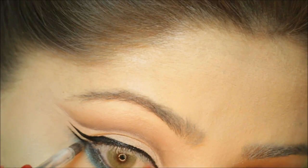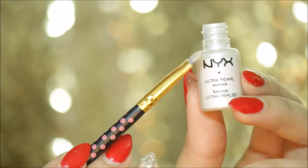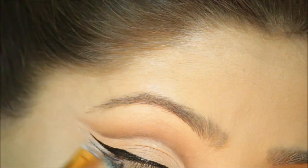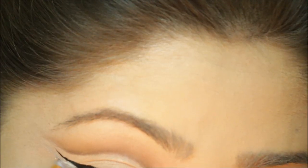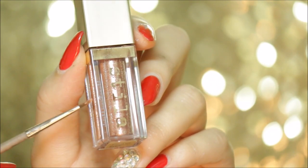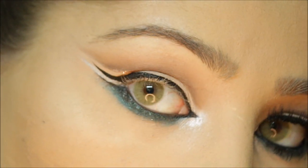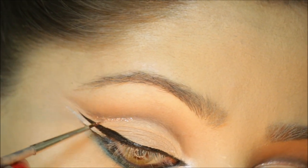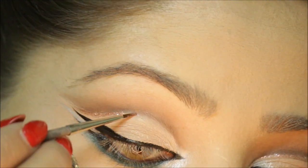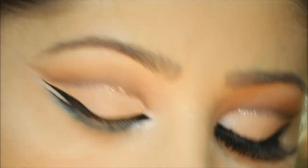Now picking up the black shade from the Vice Palette, I'm blending out the lower lash line a little more. Using my NYX pigment again, I'm going to put that between the two lines I created just to make it stand out a little more and give it more detail. Now I'm using Stila's Magnificent Metal Glitter, applying it with a very thin eyeliner brush right under the dark brown we applied for our cut crease.